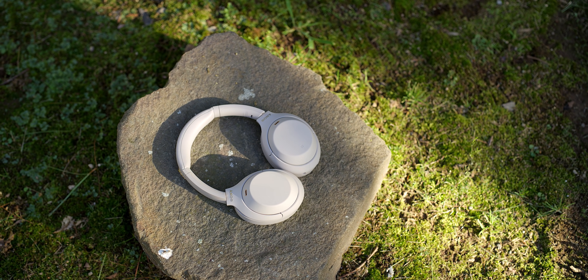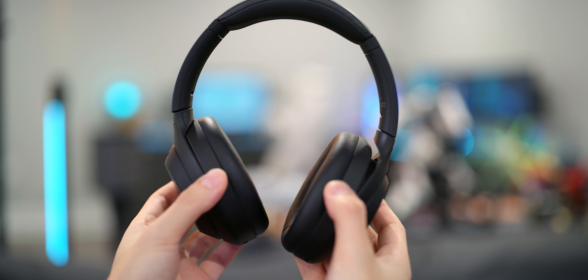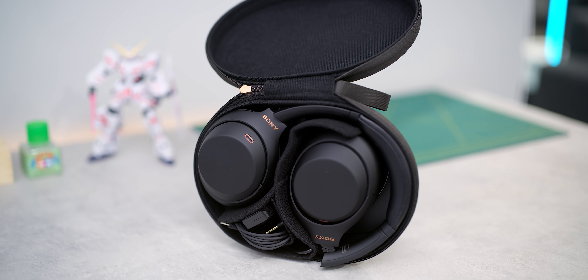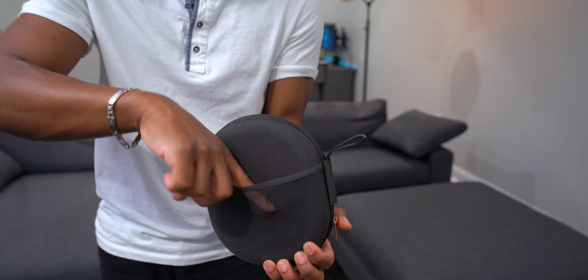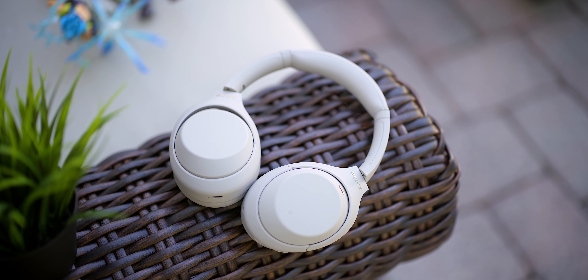Design-wise, it's solid and functional. You've got a folded design so you can pack these into a small area in a backpack. It also comes with a hard shell case that lays flat and fits in a backpack with no problem. Inside you've got your headphones, cables, USB cable, and a little mesh pouch for extra accessories. For over-ear headphones, this checks all the portability boxes.